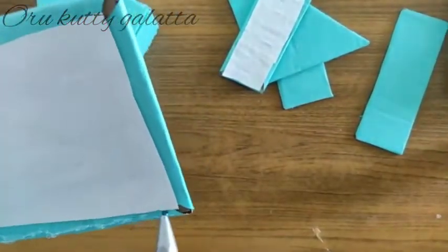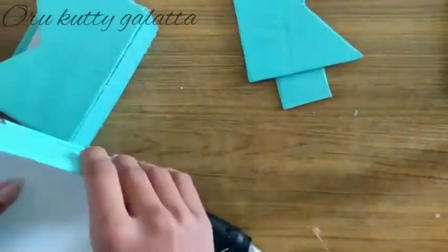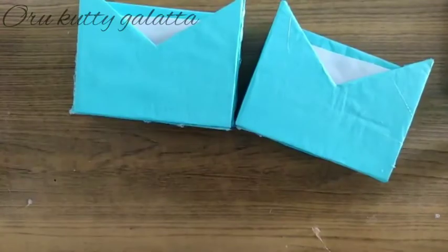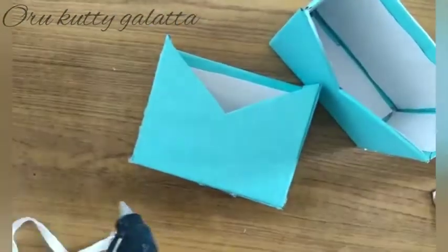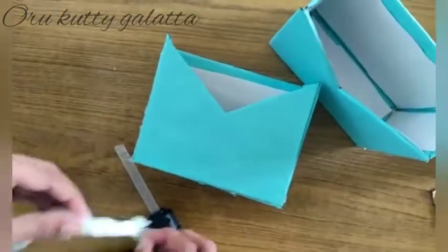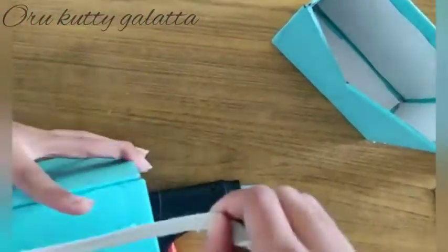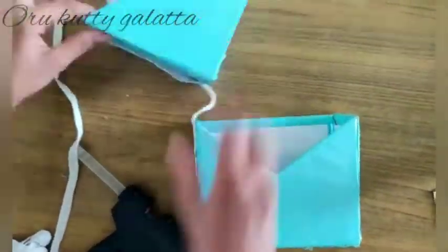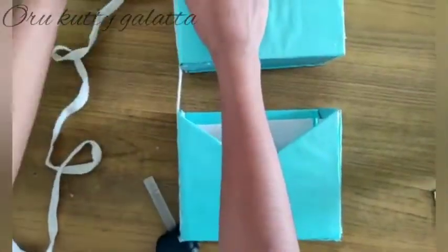Now we are ready to put a thread on the side of the box. You can also use a satin ribbon. I put the thread on the first side of the box, then we put it on the other side of the box.